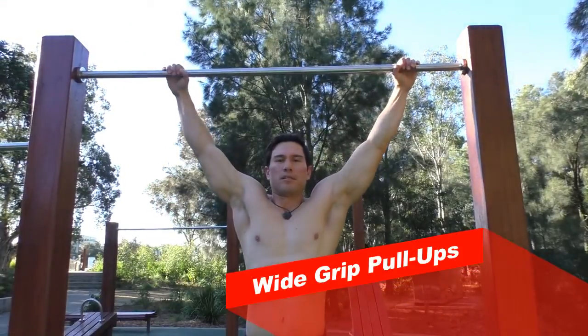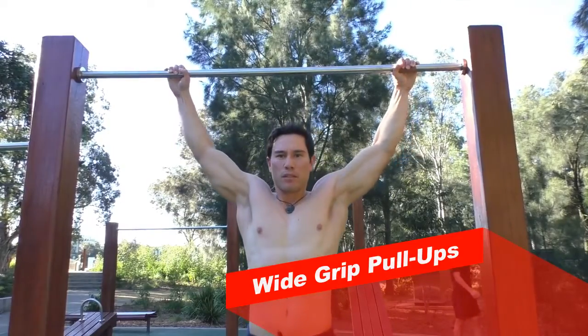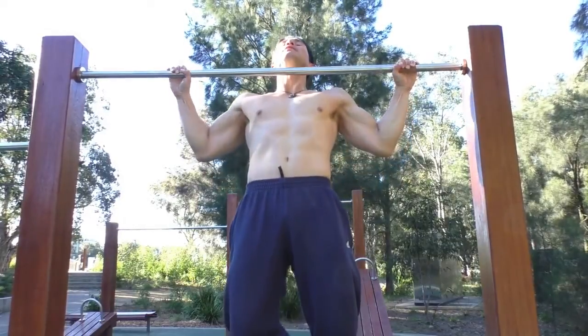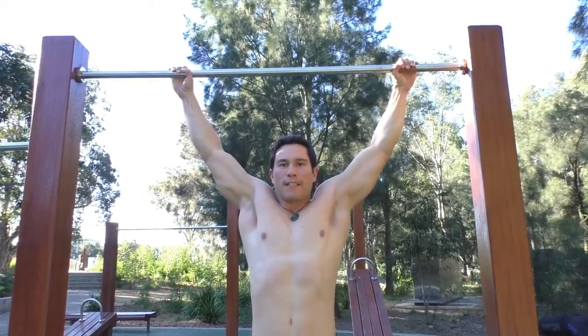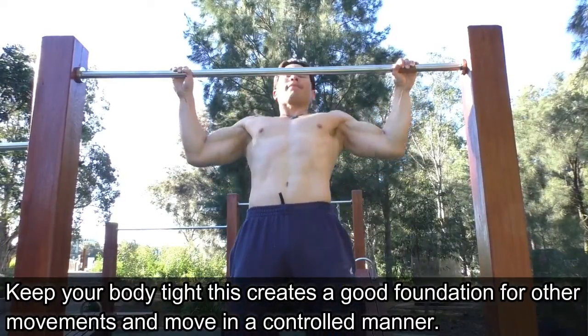Starting off with the wide grip pull-ups — a great exercise mainly because you're utilizing the muscles that would be required to do the front lever: the rhomboids, the traps, the lats, and the triceps. This builds the necessary strength to hold you in a horizontal position.